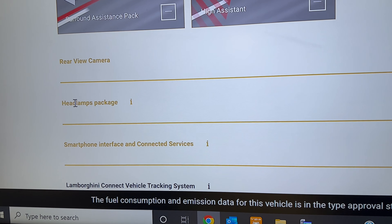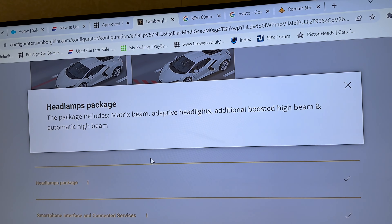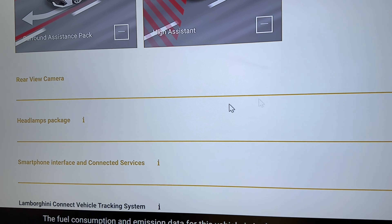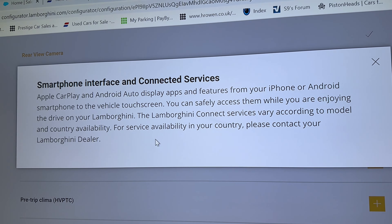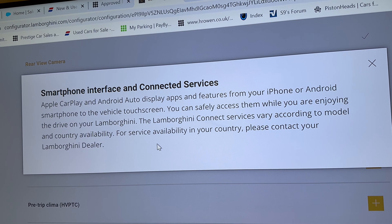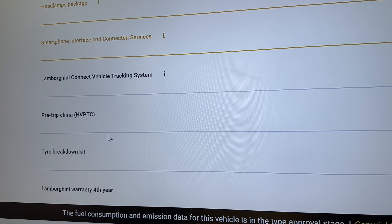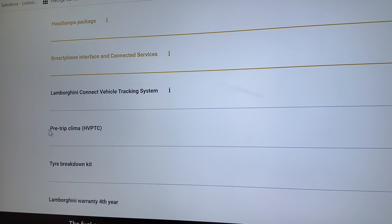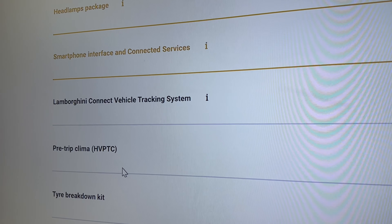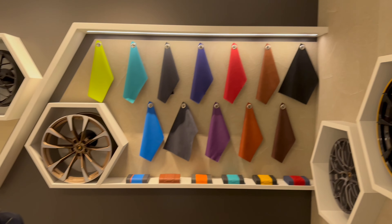Moving down, there's a new option in the headlamps package — new matrix LED beam headlights that are adaptive, with an automatic high beam function. On the audio side, you have the smartphone interface, which allows you to control apps from your Apple or Android phone, such as Google Maps, Apple Maps, and Spotify for music. There's also the pre-trip climate option — an electric heater where you can pre-warm the vehicle to a set temperature before you access the car.